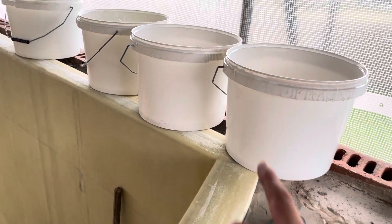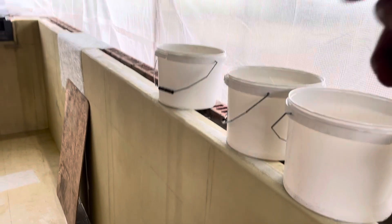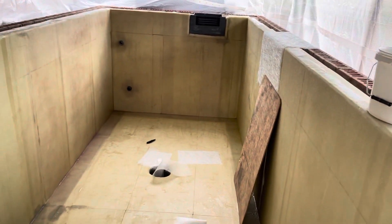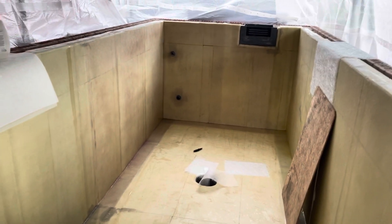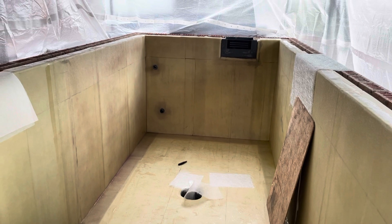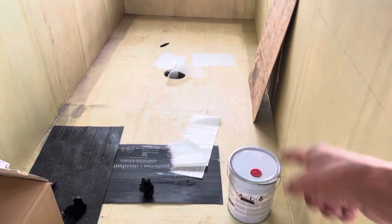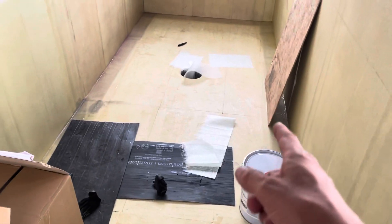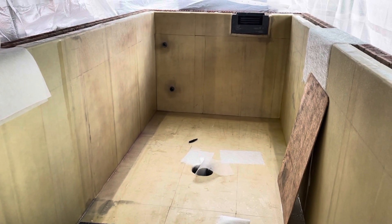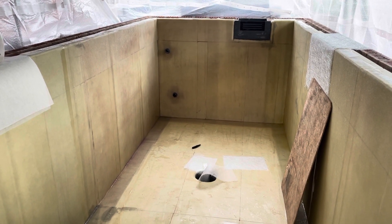I've done something I never normally do and reused one of the buckets, and I'll have to do that again on one of the two I've used from earlier on. Trying to glass in 40-degree temperatures was never going to happen anyway, even with the old resin before they modified it. Trying to do it in the 30s like it was last week with this new variant - even less chance.